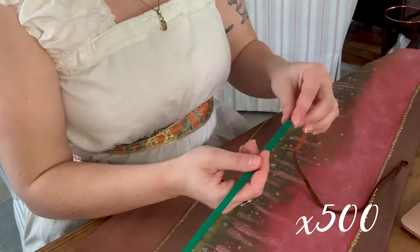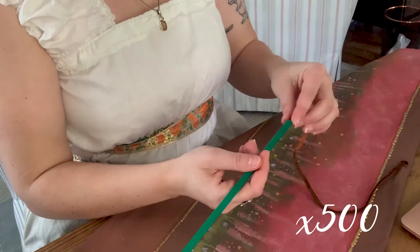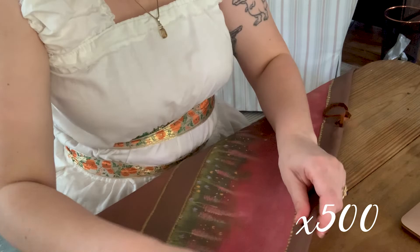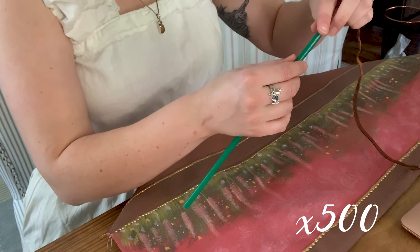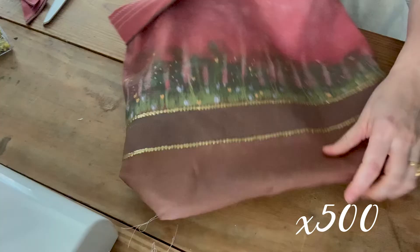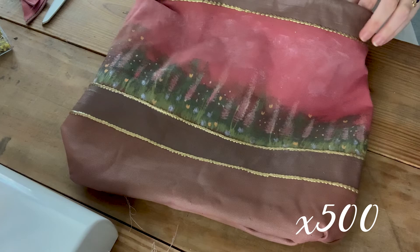Before I could sew anything together, I needed to thread the strap through the drawstring part of the bag. I hate threading things through other things — I find it incredibly difficult. So I used a straw that we randomly had at the Airbnb. It worked the first time, and then the second time I dragged it through and it only dragged the straw through — not the leather strap. Very frustrating. I eventually got it done and was then able to stitch the two sides together and turn it right side out.